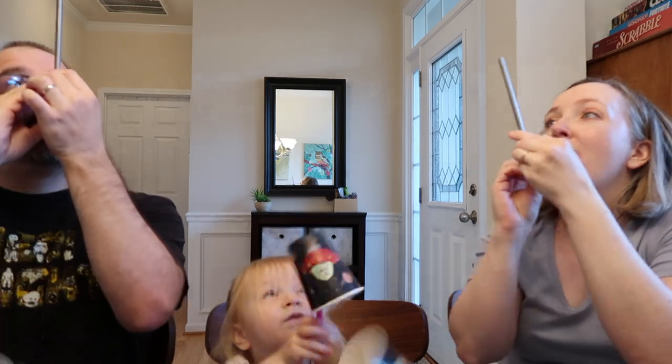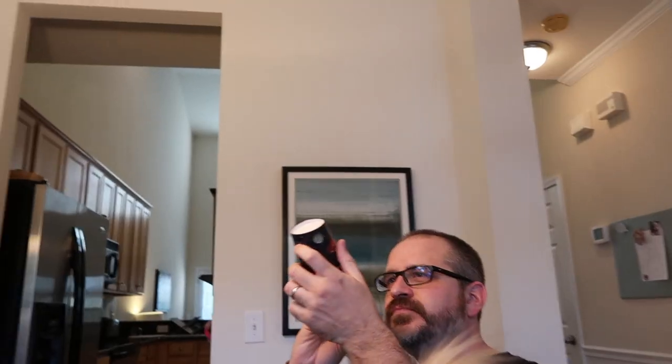Every player will need a cup and a straw that has a bend to it. Go ahead and place your cup on top of the straw and see who can blow their cup up into the air the highest — whoever does this is the winner. I will see you in my next video, thanks for watching, bye!